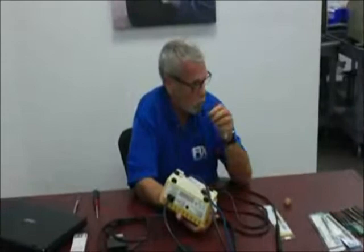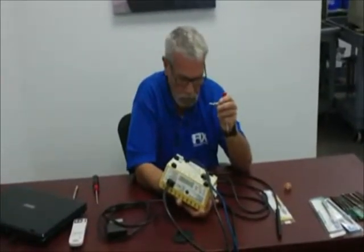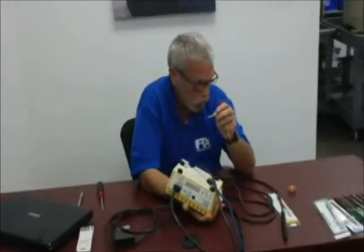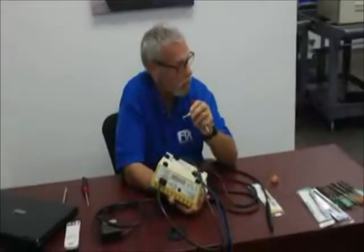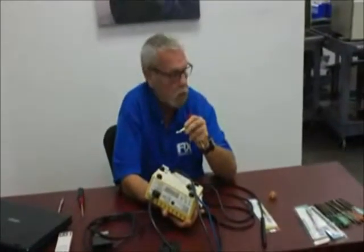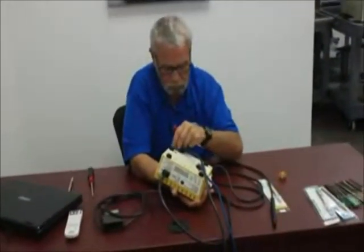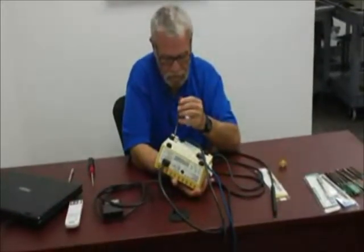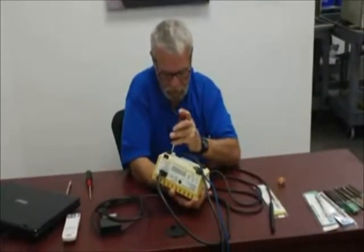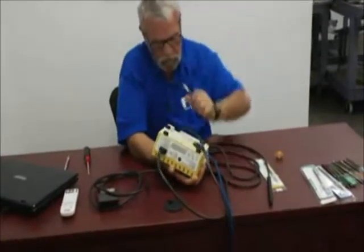The fuse nomenclature and specifications are plainly written on the machine. It takes a 1.25-amp slow blow fuse — slow blow being very important. There are two types of fuses: fast acting and slow blow. If you exceed 1.25 amps on this fuse, you risk burning the electronics and circuit boards in the machine. Better to blow the fuse than a $500 circuit board. We've restored our fuse back into the fuse holder.